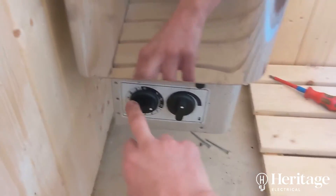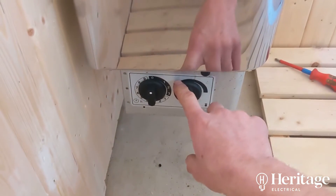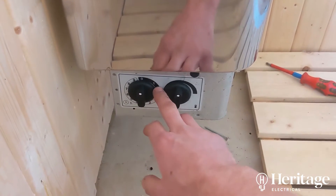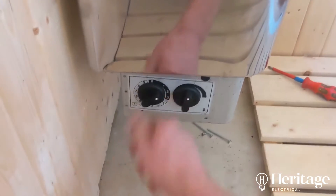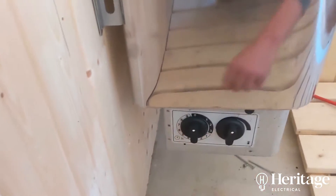I need to bypass this because the remote module will control the duration and when the heater comes on and off. So I don't want that to be limited by this timer.